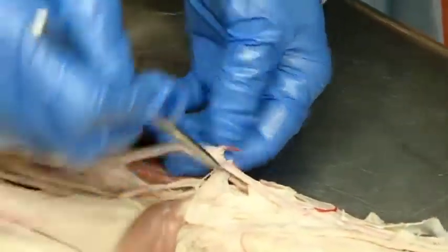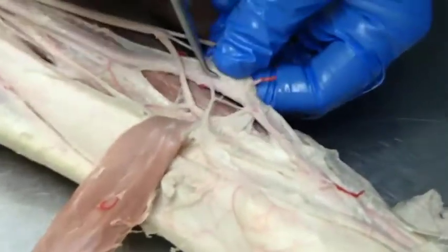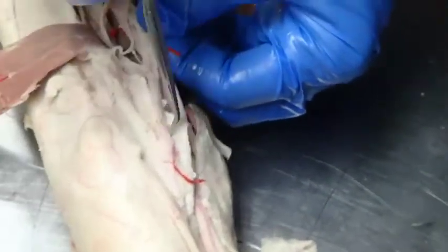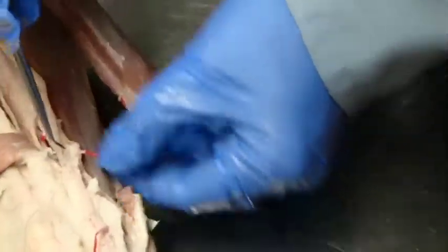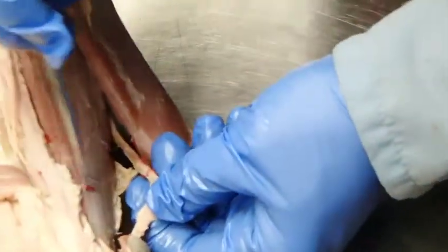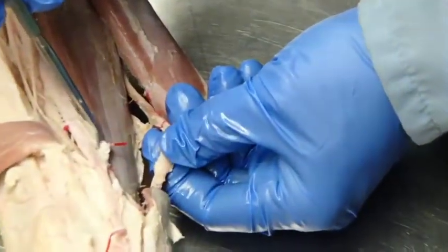So we come down here with the median and we're going to have a couple of main branches coming off. The most medial branch coming off the median is going to be the radial — the radial is always more medial than the median. Also coming off in about the same area is the lateral palmar.